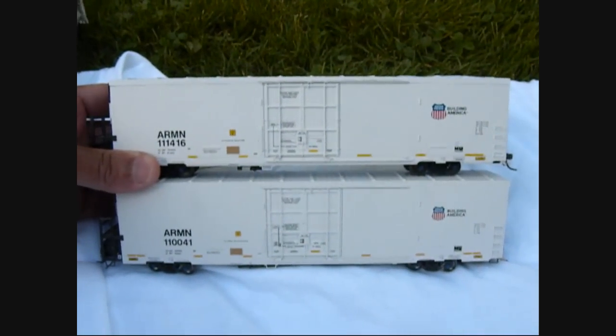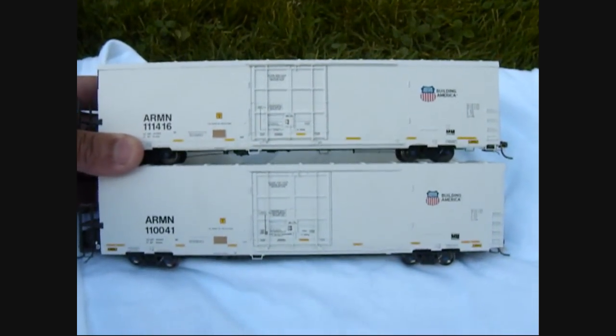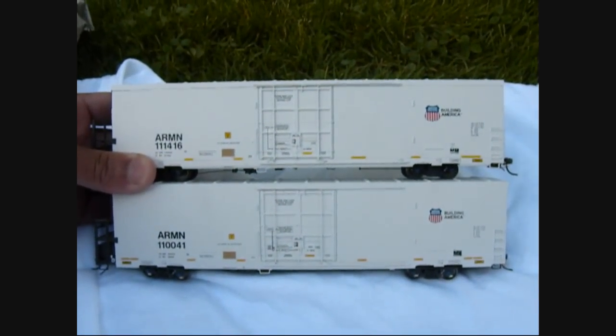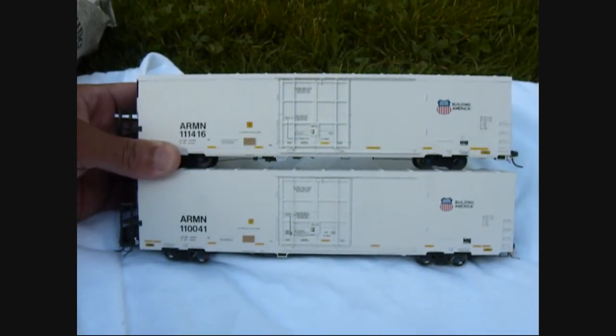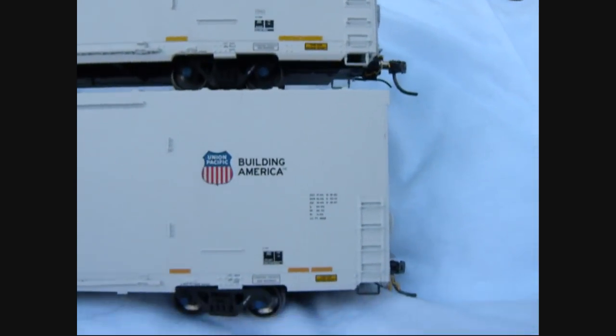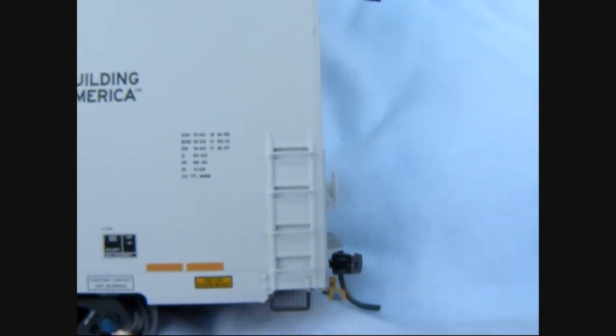The BLMA model is on top and the Exact Rail is on the bottom. They are very, very close — it's only going to be a matter of tiny details that separates these models. One thing I want to mention is one of them is a Phase 1 and one is a Phase 3, as you can see by the handrail.